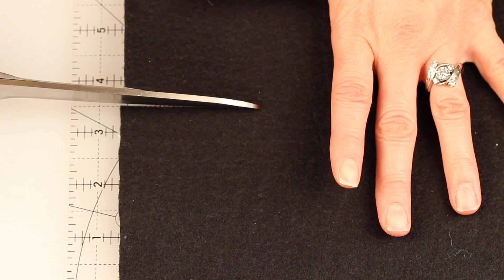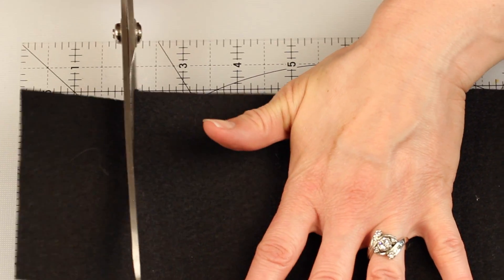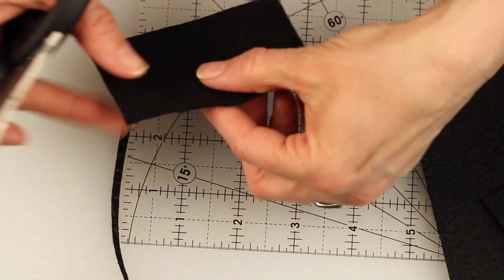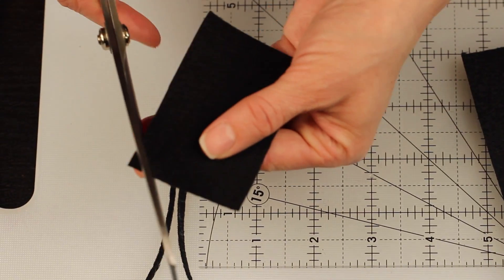The first thing we're going to do is cut a base for our headband out of the felt. Cut a rectangle out of the felt that measures three and a half inches by one and three quarters inch, and then even it up a bit and round off the corners.